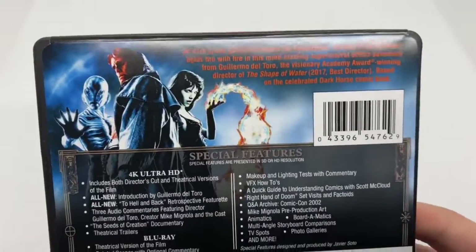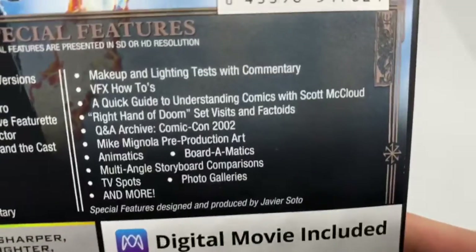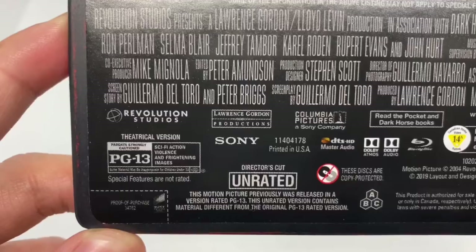Here's the back of the movie — what it says about the movie, what's on the 4K disc, what's on the Blu-ray disc, and it is rated PG-13 for sci-fi action, violence, and frightening images.